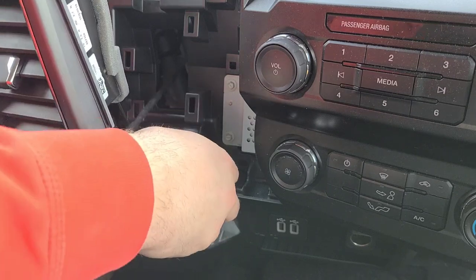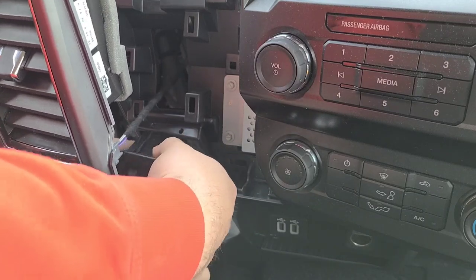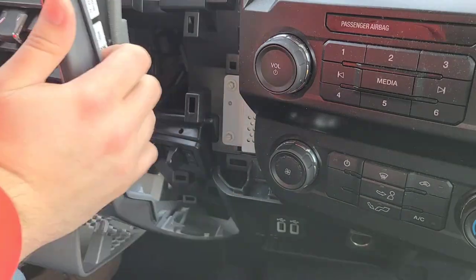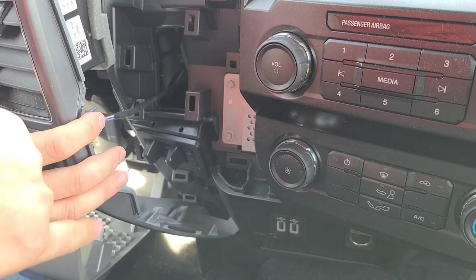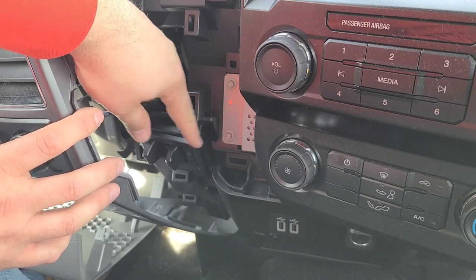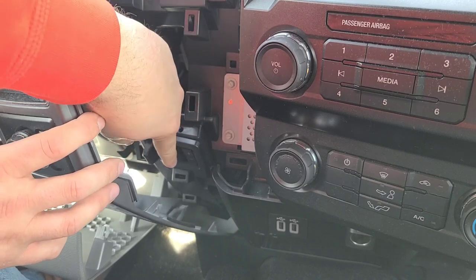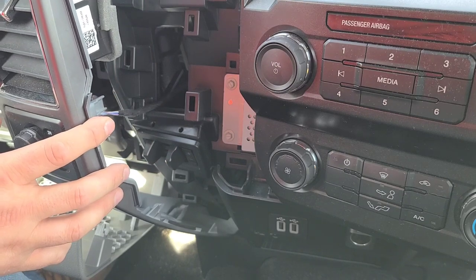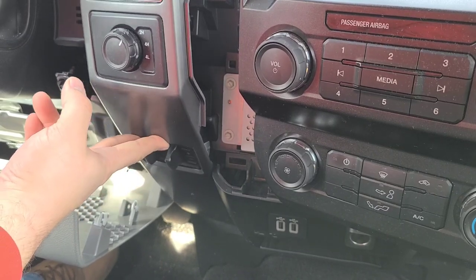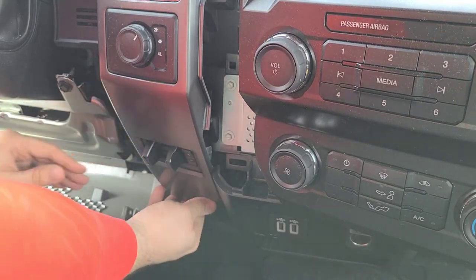Make sure we're putting it back in right. So now you can see it's put in the other place that the space holder was. It's all clipped in there nice and tight. We've got positive on top, negative down there. Now we can just start putting the panels back on — everything should snap back into place.